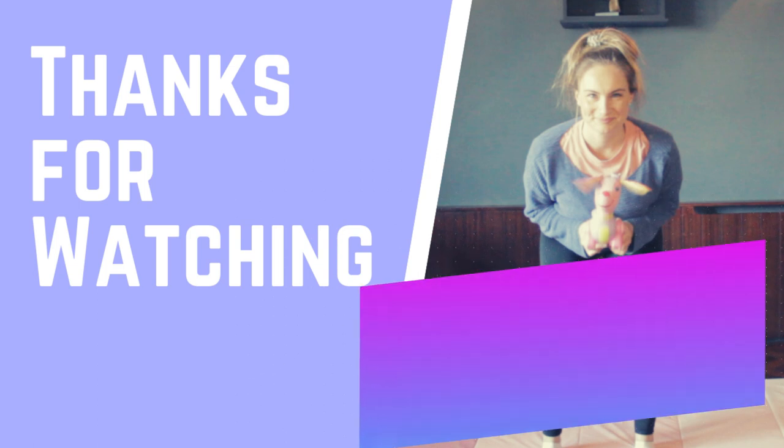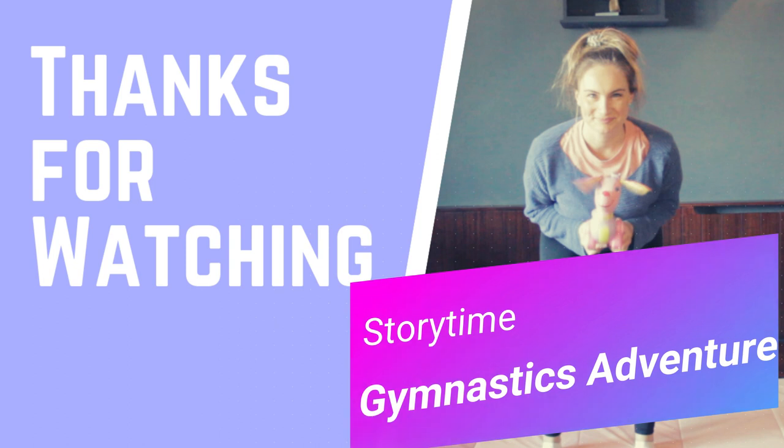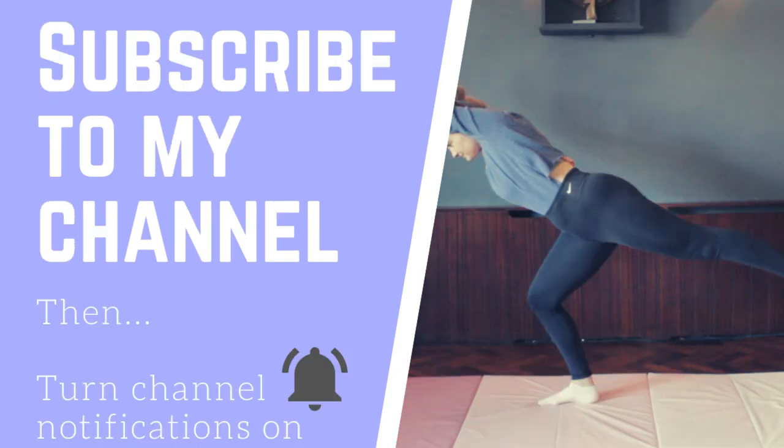The next video I'm releasing is going to be a fun gymnastics adventure where I tell you guys a story. I've also been working on some lessons for older kids — ages seven and up. Make sure you subscribe to my channel and turn channel notifications on so you get notified when new videos are released. Thank you so much and I hope you all have an amazing day — bye!